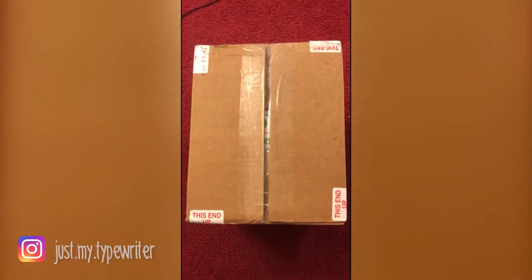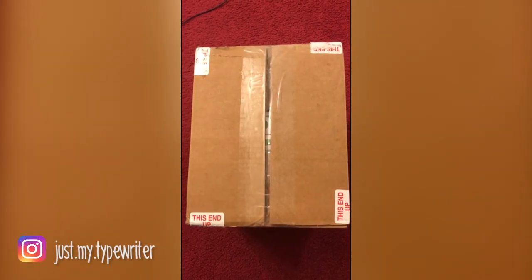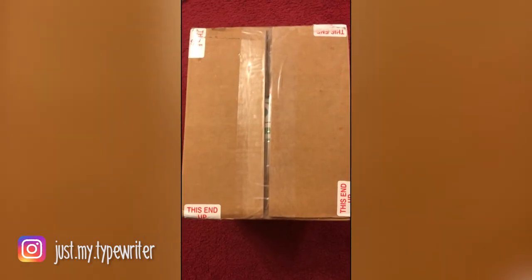Something very, very, very exciting just arrived at my front door. I hope you guys are as excited about it as I am.